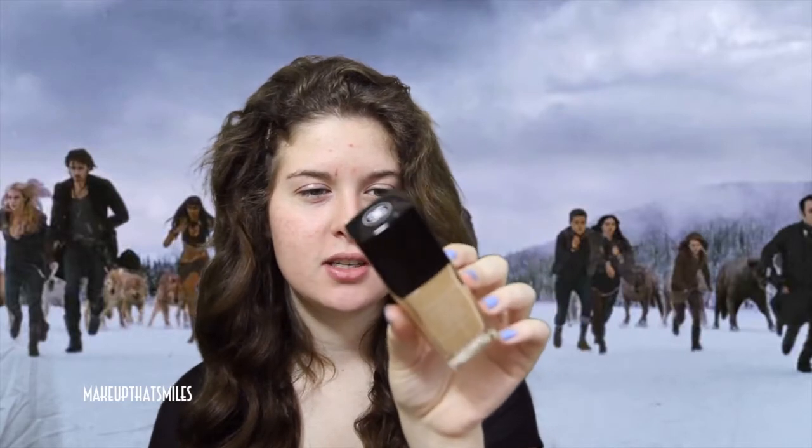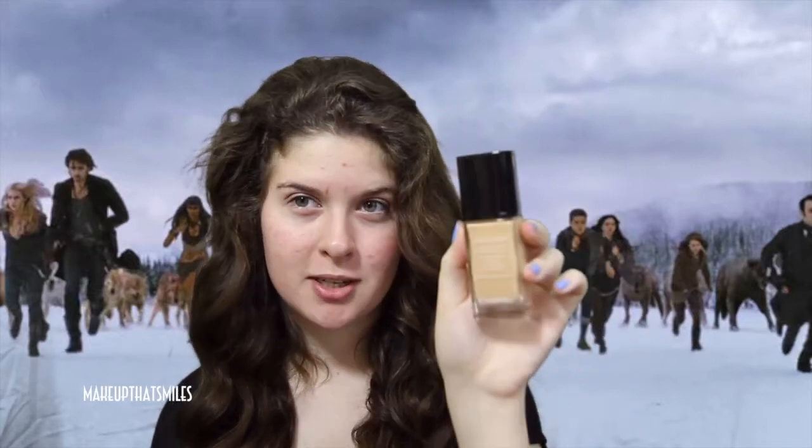The first step for the skin is to take a foundation that's glowy yet gives a perfect skin effect. The foundation they used on Kristen in the movie is Vital Lumiere by Chanel — a moisture-rich radiant sunscreen fluid makeup with SPF 15. I got shade number 7, the lightest shade at my Chanel counter, but a great dupe is Rimmel Wake Me Up Foundation. I'll brush this on with my foundation brush.